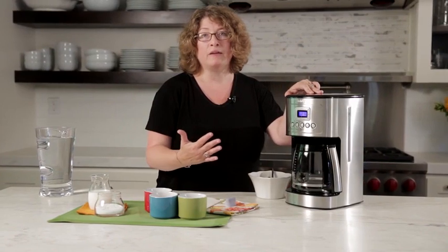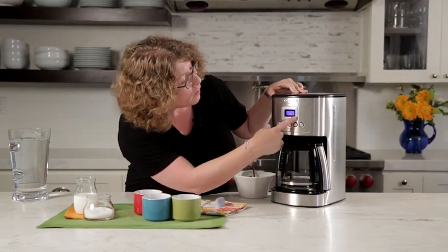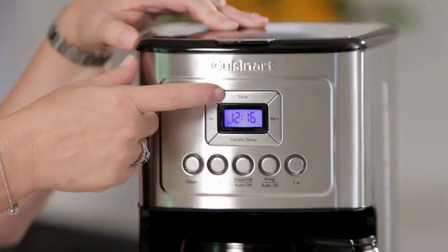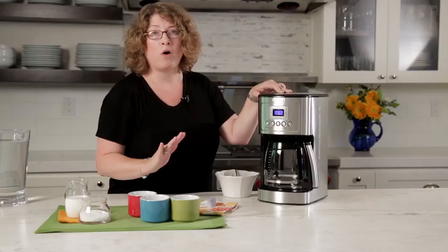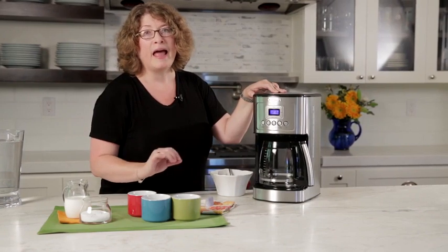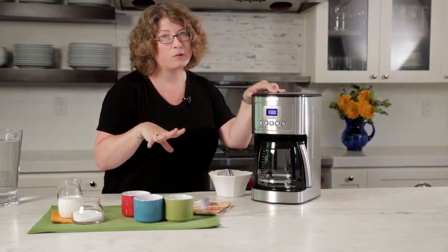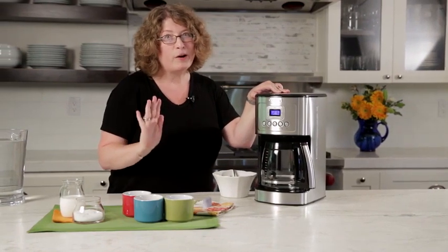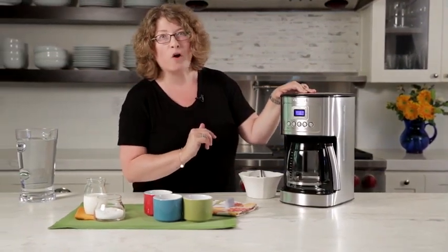But if you don't put any additives in your coffee — you take it black and you want it a little bit cooler so you can drink it right away — you can use medium or low. There's also a tone button that allows you to completely turn off the audible sound that beeps when your coffee is ready. Some people tell us the beep makes their dogs bark, so that's a nice feature if you want to keep your dogs quiet while you're enjoying your coffee at home.